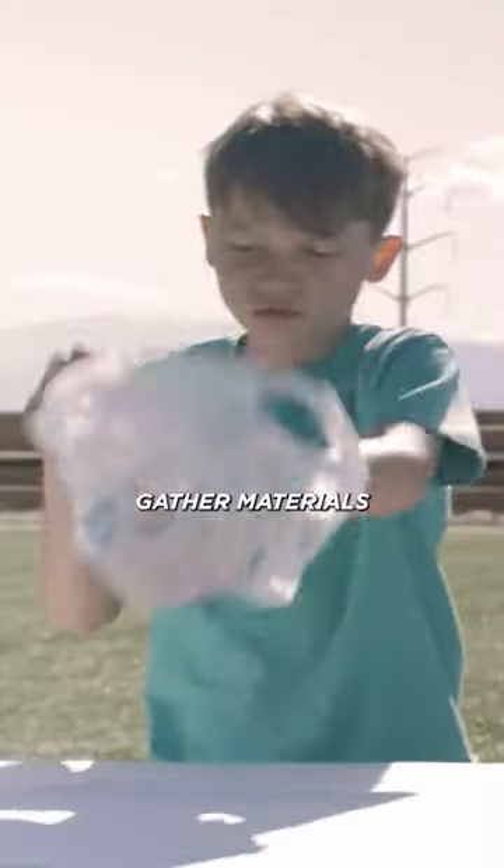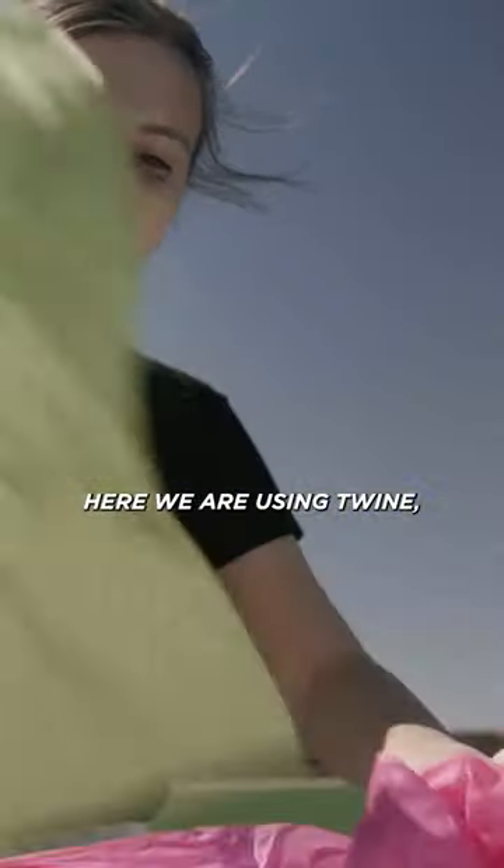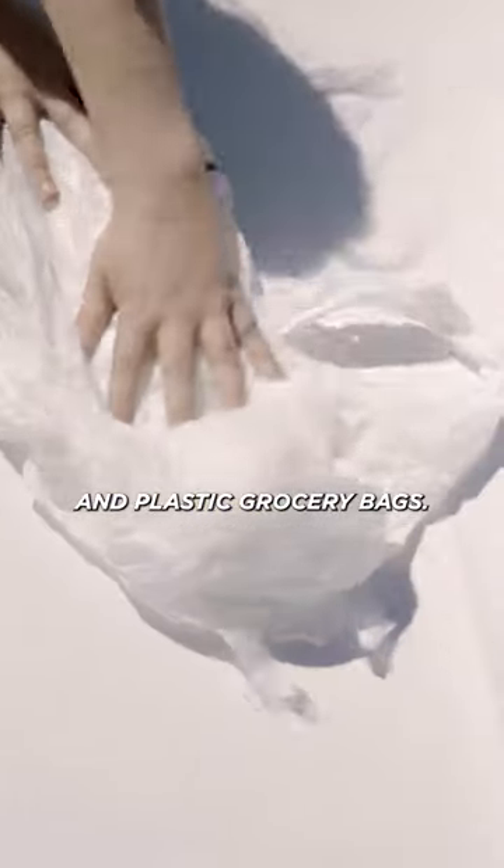Step 1. Gather materials you can recycle to make your soccer ball. Here, we are using twine, tissue paper, and plastic grocery bags.